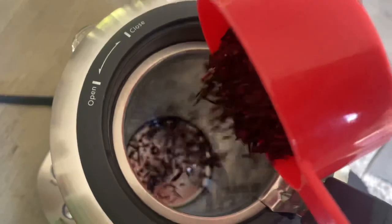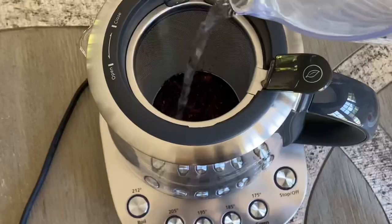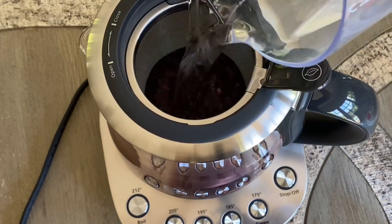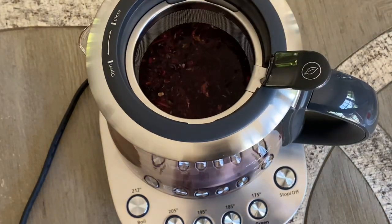I'm going to fill the infuser with the hibiscus flower. You can also use hibiscus tea bags. Then all you have to do is fill up the kettle up to 75% full, press the button and you're good to go. I'm going to let this boil while I get the other ingredients ready.